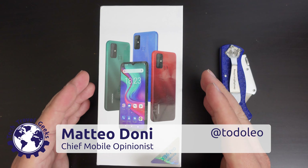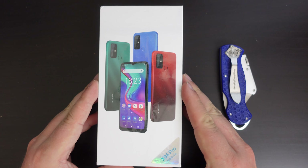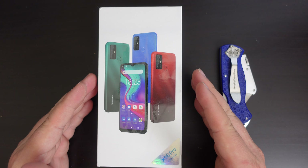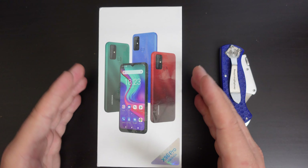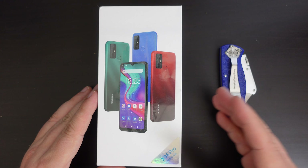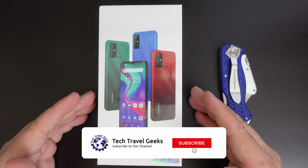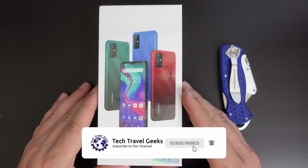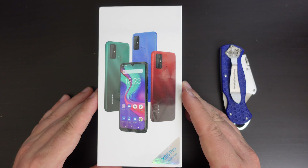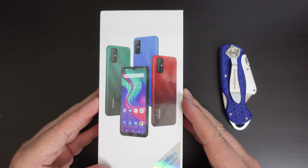Hello, I'm Matteo, the Chief Mobile Opinionist here at Tech Travel Geeks, and this is the first of a series of videos that we'll be doing on the Doogee X96 Pro. This is the unboxing video, and we'll be following it up tomorrow with a setup video where we go through the full setup experience of the device, and then we'll do some extra videos to show you how it performs.